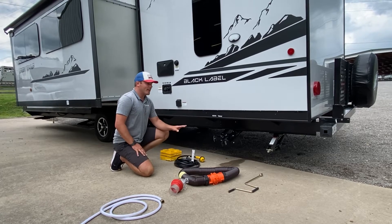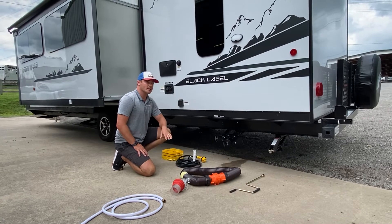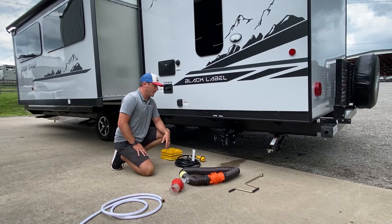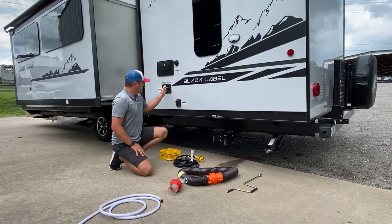Alright guys, now we're going to go over the basic setup when you arrive at your campsite and the three lifelines that every RV requires when hooking up. The three lifelines are going to be sewer, electric, and water.